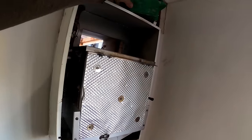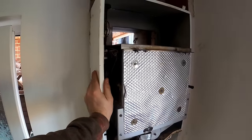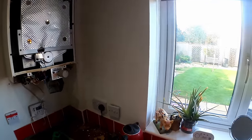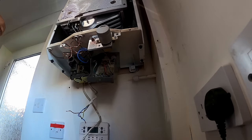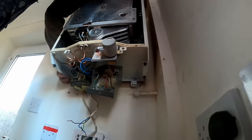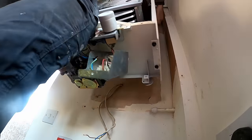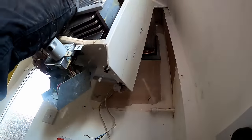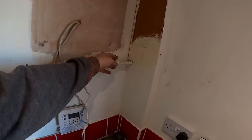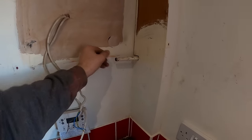I've disconnected everything off the boiler now — flow and return, gas and electrics. The tricky bit is going to be getting this off the wall — they're never easy. I'll try and get you a shot if I can. It's always a relief to see them off the wall. I capped the gas with speedfit — it's only while I'm on site, the gas is off. I just don't want any insulation or rubbish dropping into my gas pipe.